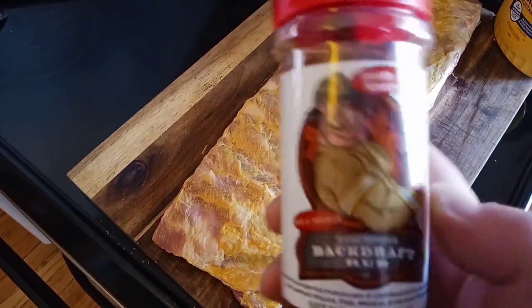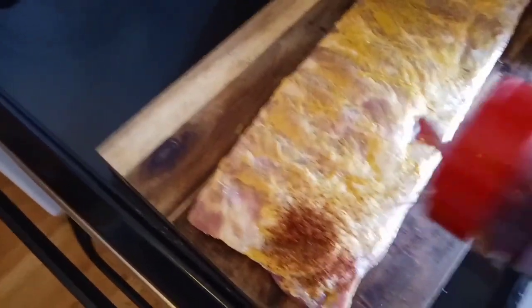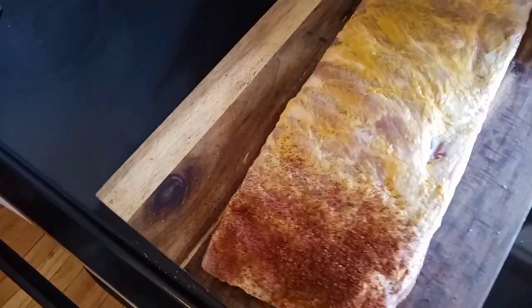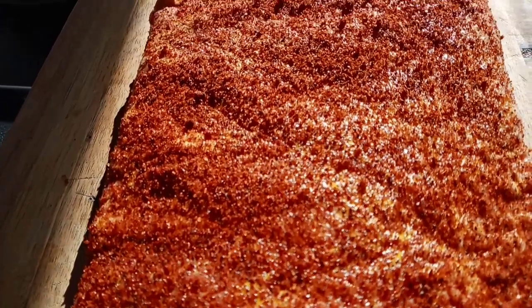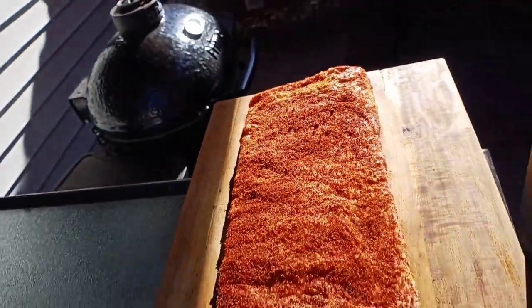I'm going to use Code 3 Spices Backdraft Rub. These guys are locally made — it's a great company. They donate a lot to charity and their product is just phenomenal. This is kind of a hot and smoky mix, and we're going to hit this all the way down. These are all rubbed up. We're going to let the pores open up and get some meat sweats, and let that rub just absorb right into that meat.